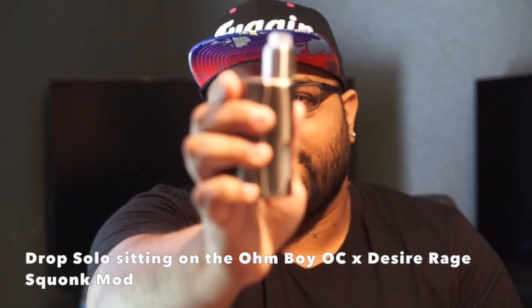Now we're back up top. I have the Drop Solo RDA sitting on the Rage Squonker by Omboyosi and Desire. Like I said in the up-close portion, I didn't want to go too much in depth — there are plenty of videos that go into detail, especially TVC's, which goes into extreme detail. So I really want to give you my first impressions. I have plenty of flavor-chasing single coil RDAs that are very compact, very short, with an ultra condensed chamber that's all about flavor.